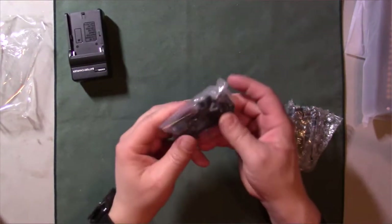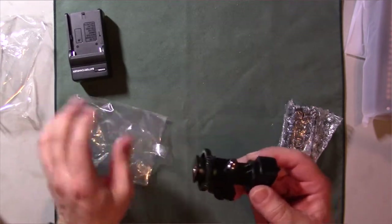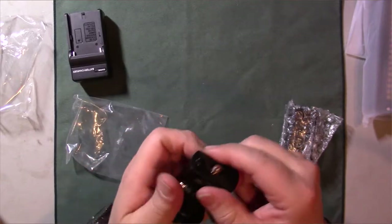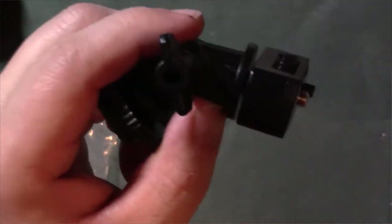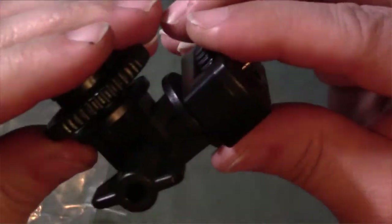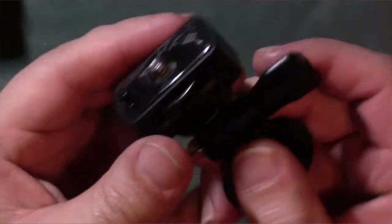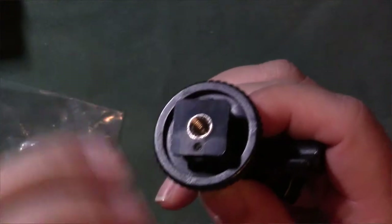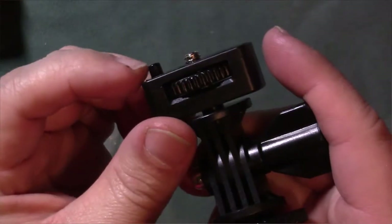And then this is the tripod mount. So this actually tilts back and forth — I'll open this up so you guys can see it better. It tilts the way you want it. Of course you've got the little knob here that actually spins, and then you've got the actual tripod mounts on here as well, plus a little pin to hold things in place.